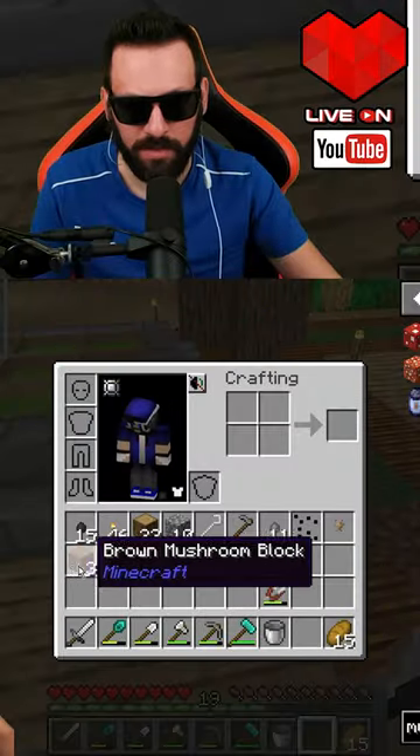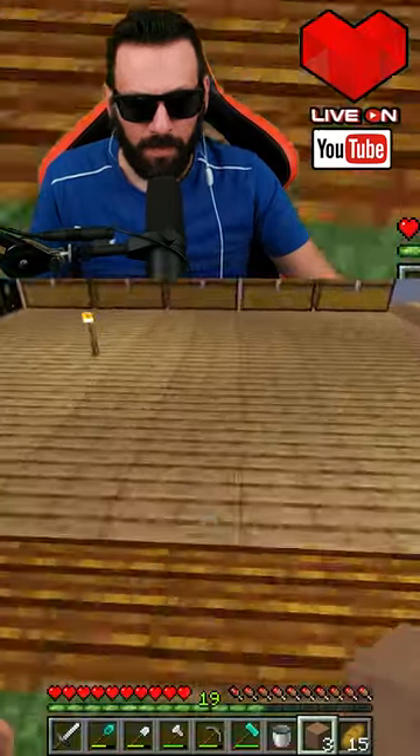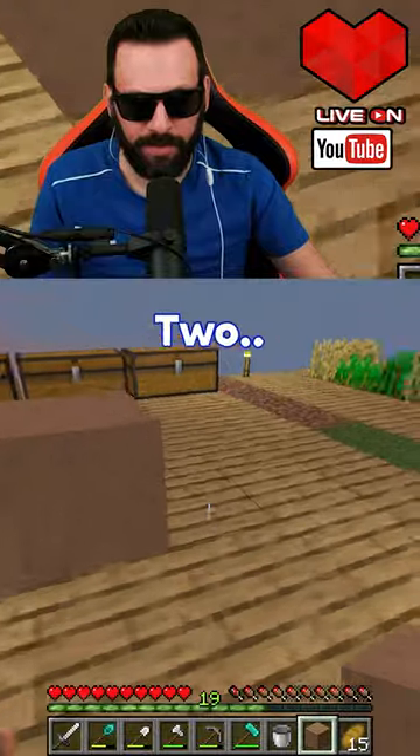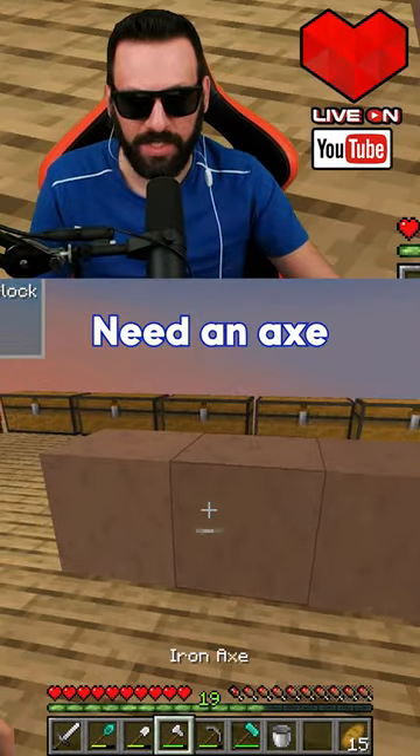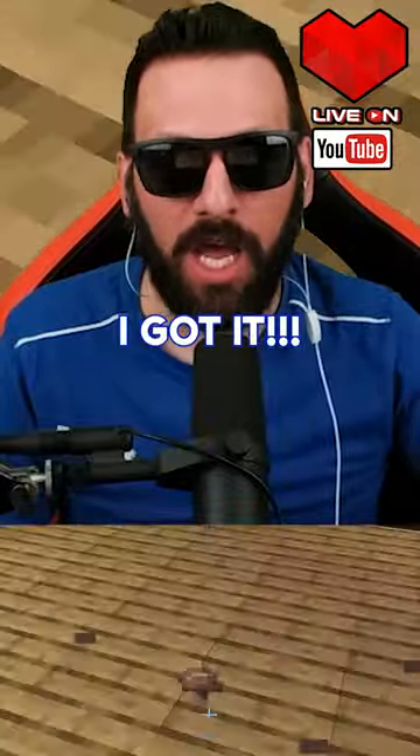Alright, three more tries. One, two, three. Need an axe? I got it! I got it!